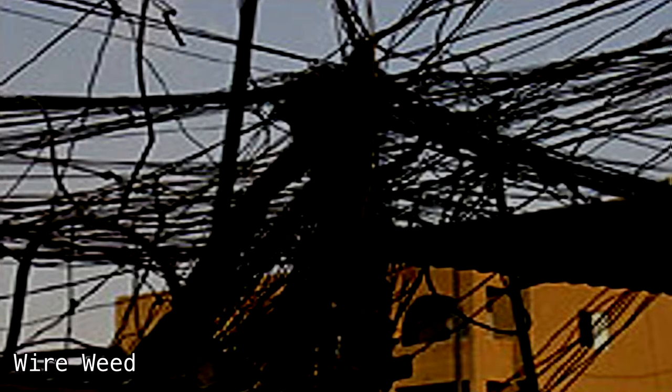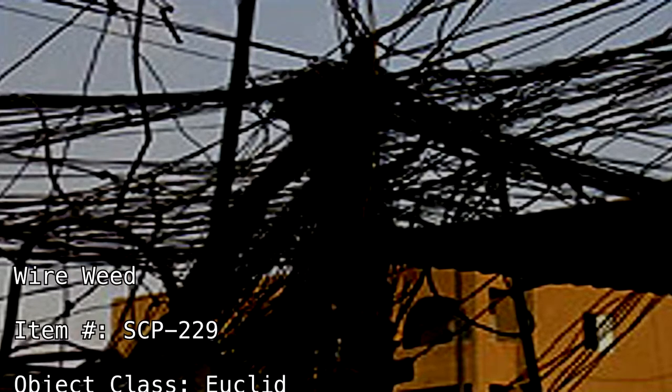Wire Weed. Item number: SCP-229. Object class: Euclid.